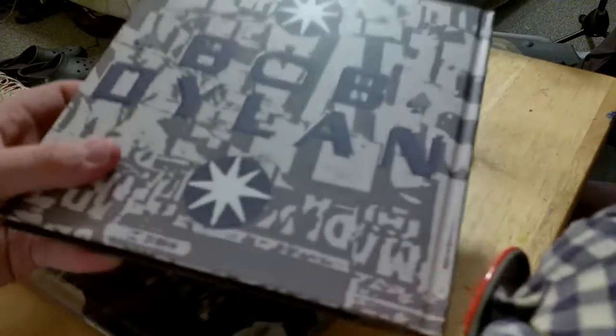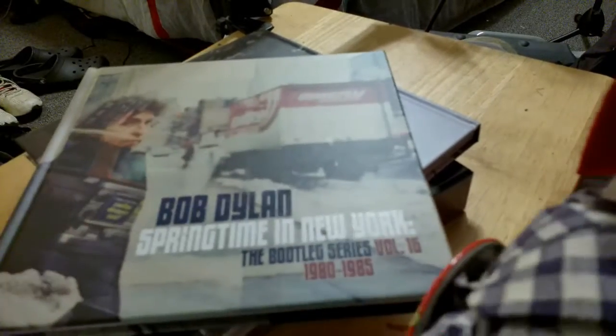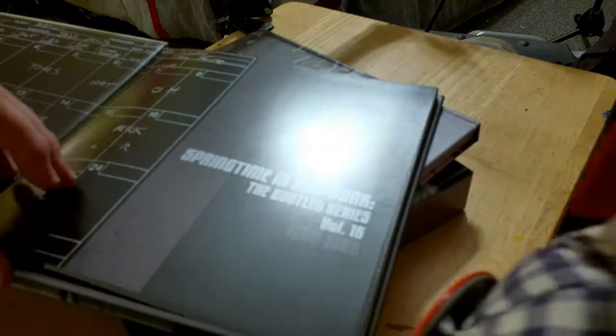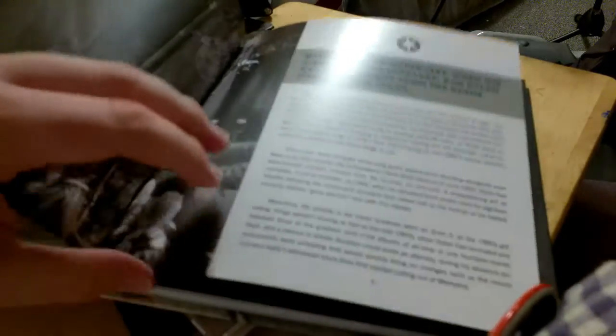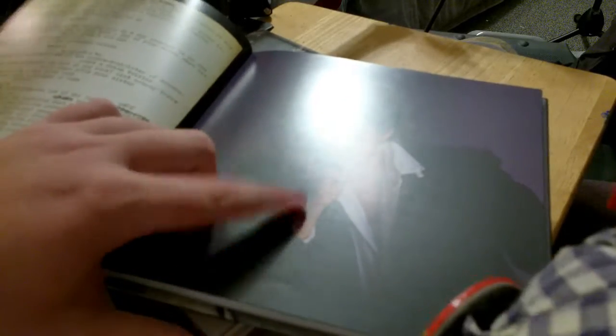So this is the actual album book right here. This one gives you a run through of everything — it describes Bob's state of mind in here and all kinds of stuff, him talking about other albums and recording sessions for some of them. This is an alternate photo of the album cover right on the front. It just goes through all the album stuff. This is a very neat book to find.